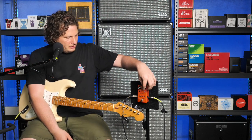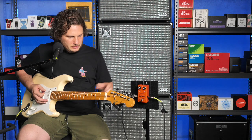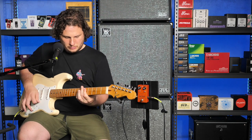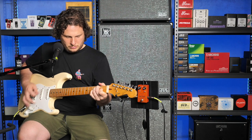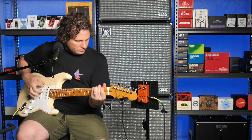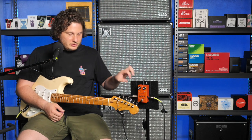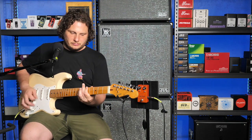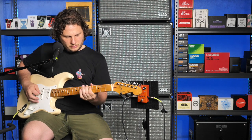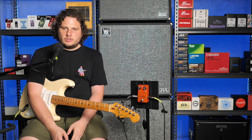Pretty cool sounding pedal. I'm going to switch it over to the silicon — very loud, so I'm going to turn that down. You can hear the difference in volume. I'll crank it again. You can hear the germanium is a bit warmer.